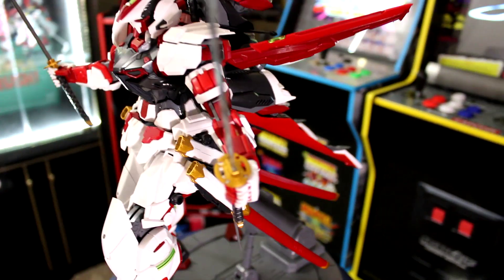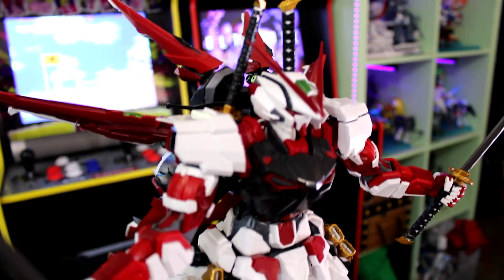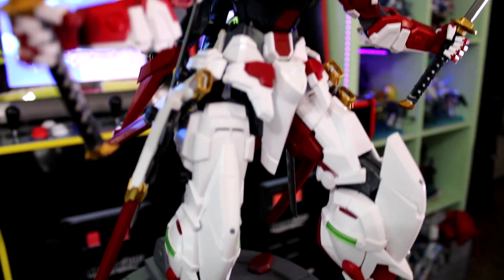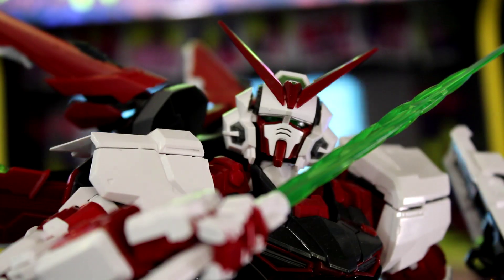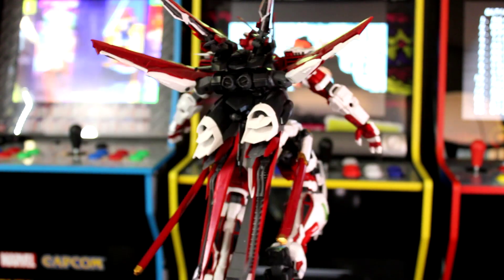Hello everyone, today we are looking at the PG Nielsen grade Astray Gundam, and we're going to be asking the question: is this kit as good as a Bandai kit? Bandai makes some of the best model kits out there, so can this Nielsen kit actually stack up?